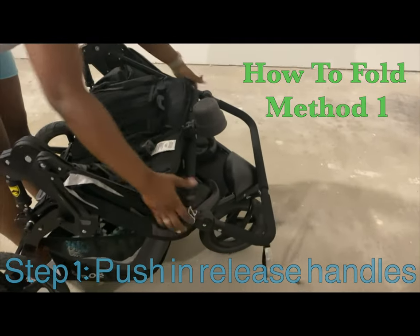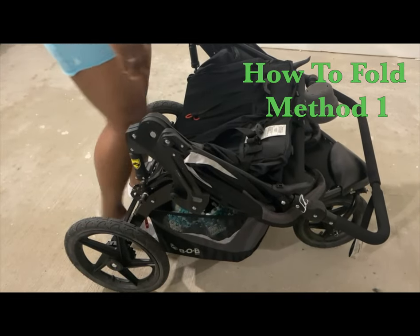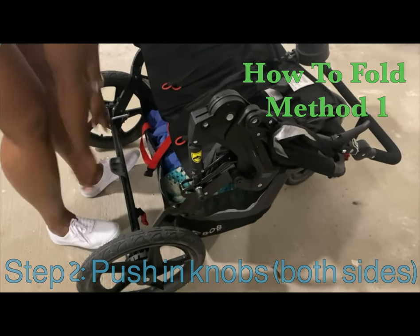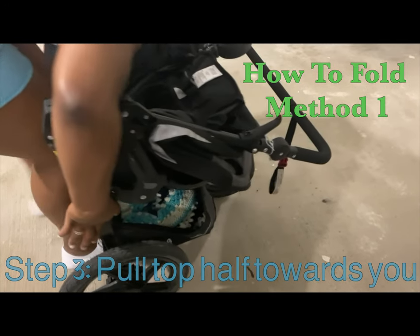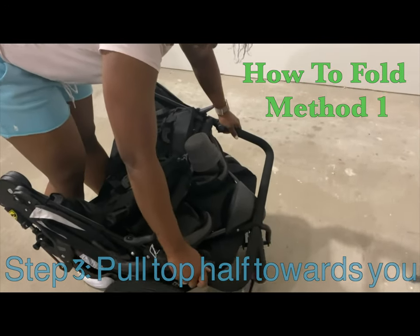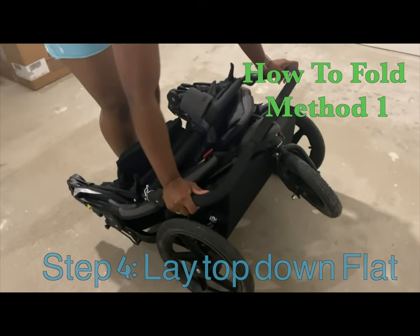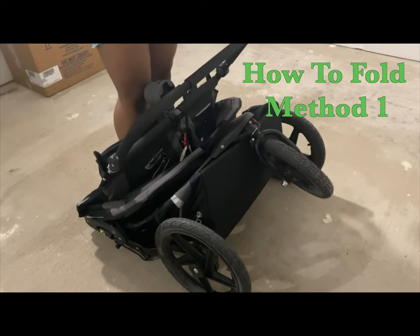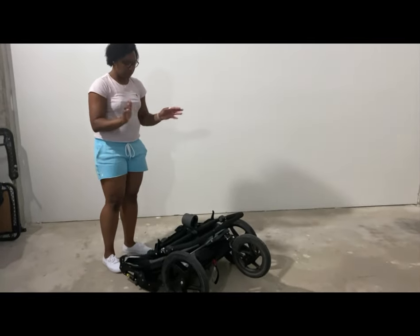Now I'm going to show you how to fold the stroller. There are two methods. For the first method: push in the release handles and lay it flat. Down at the bottom there are two knobs — push those at the same time. First put the brake on, then grab the knobs on the side, push them together, pull it towards you, and lay it down. You might have to use your knee to help it move. The reason mine isn't super flat is because I have stuff at the bottom — if you remove that, it would lay completely flat.